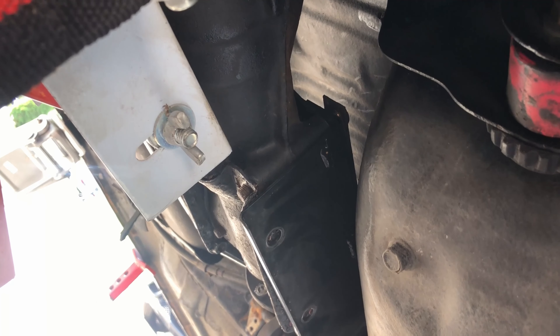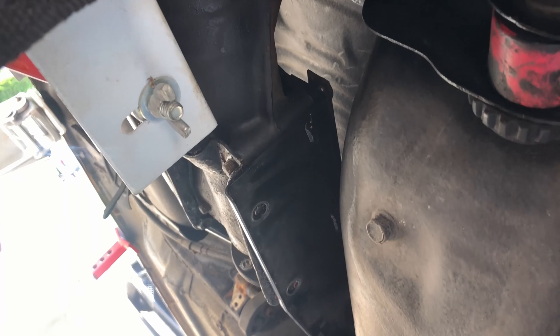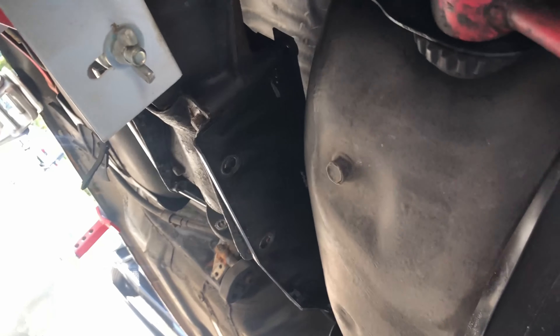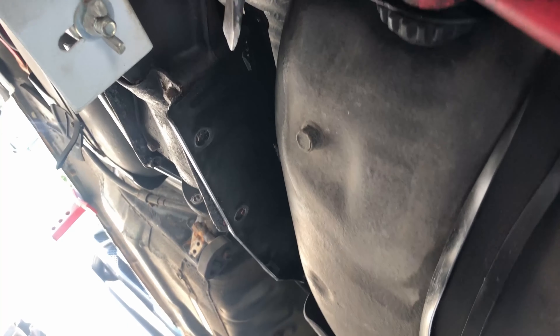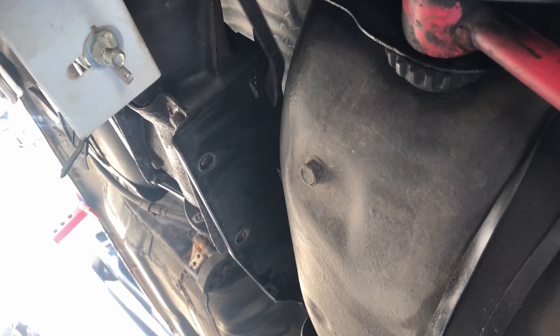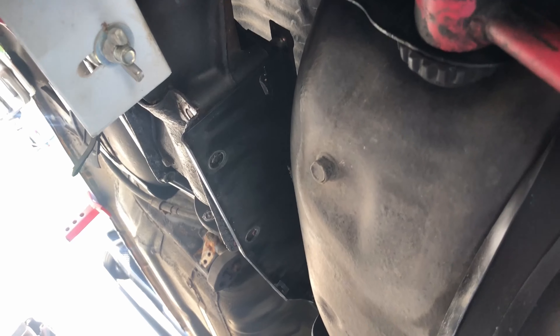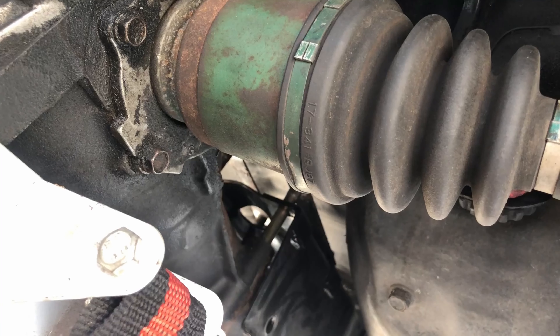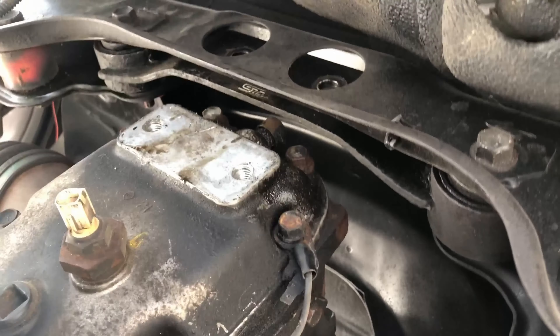As you begin to lower the differential, the housing of the outrigger begins to wedge itself against the differential. There are some studs which come from the top and go to the bottom, and you have some plates which retain them at the top. Use a pry bar and make sure they don't stay jammed so this can happen smoothly.